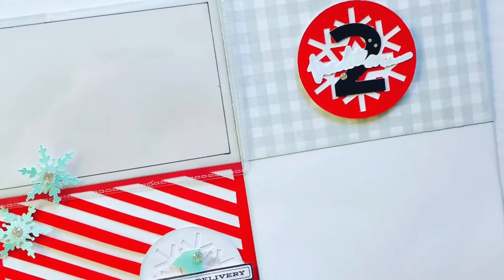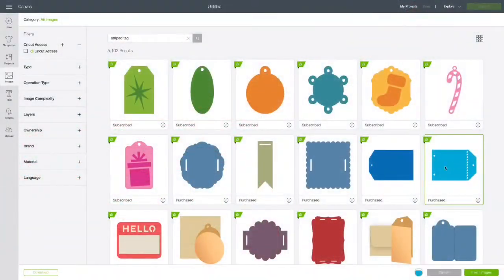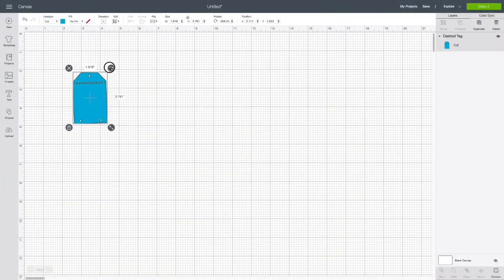Hi friends, welcome back to my channel. It's Alison and I'm dropping in to share with you days one and two of my Design With Me December daily album.